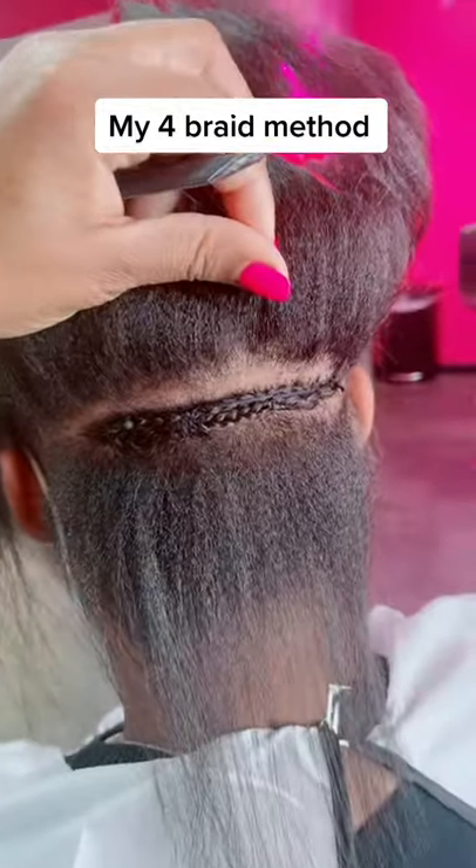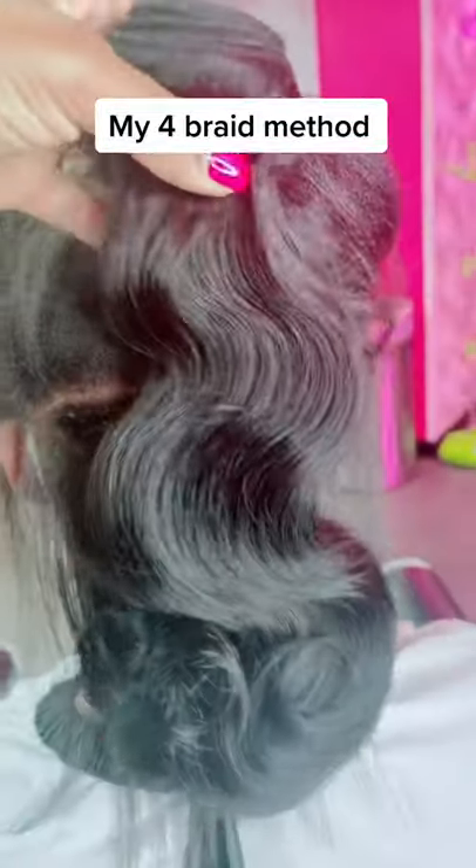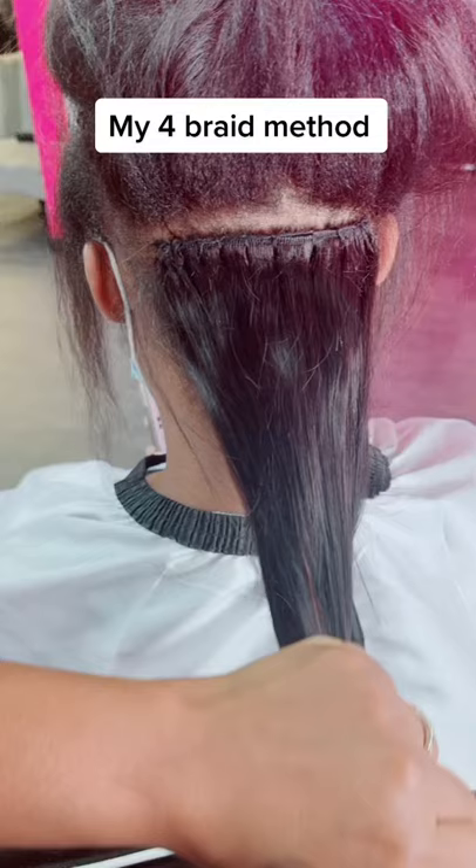I haven't showed a four braid method video in some time. Here are my four braids — I do the braids before I do the silk press. We use two bundles; she's using my virgin hair collection.